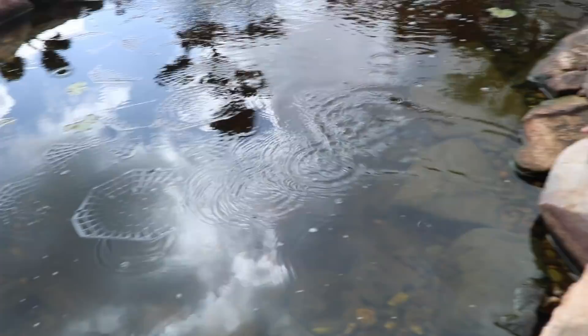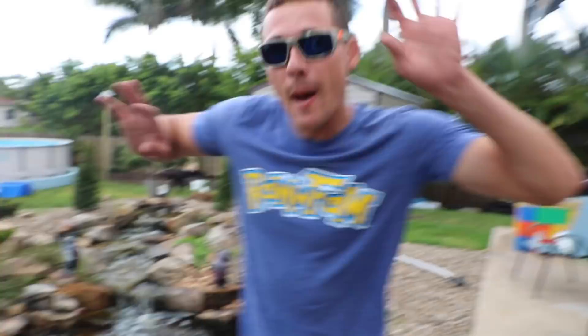Did you see for that split second he just went like that? He's a good swimmer apparently.